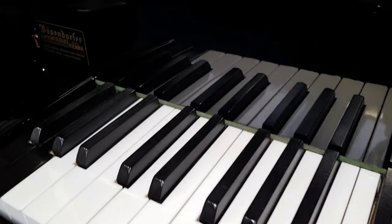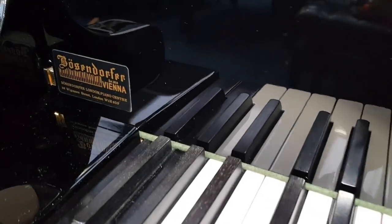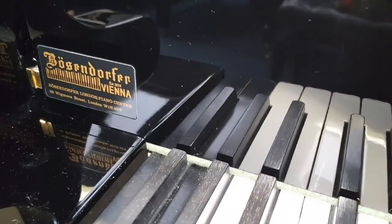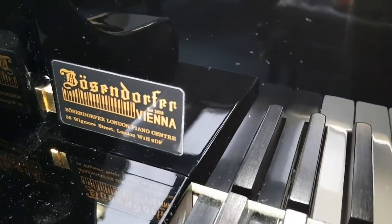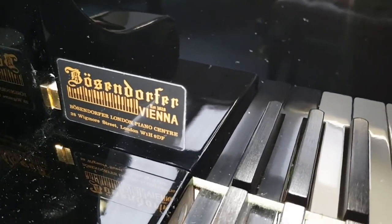It's a beautiful sound. This was supplied by Bösendorfer of London, their studios on Wigmore Street. Bösendorfer of Vienna, obviously, but they had a showroom in what is now the Wigmore Hall.